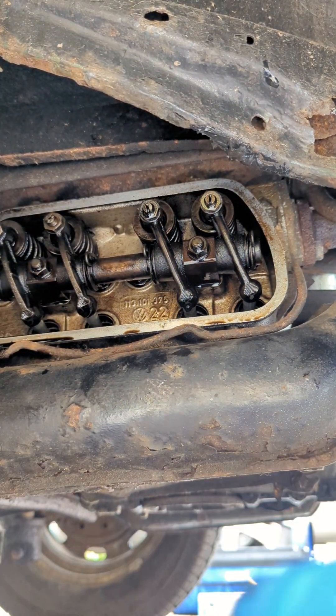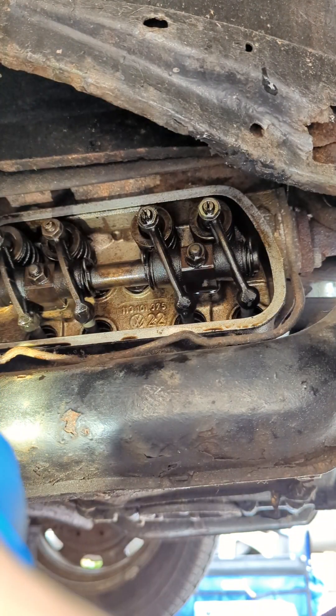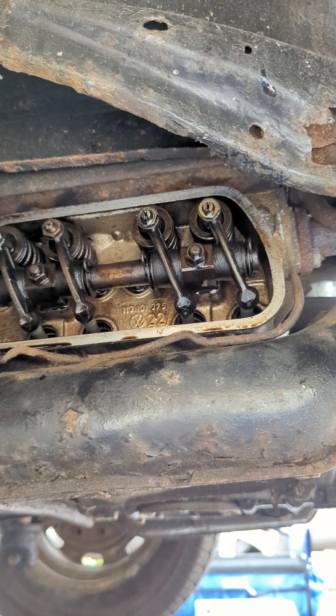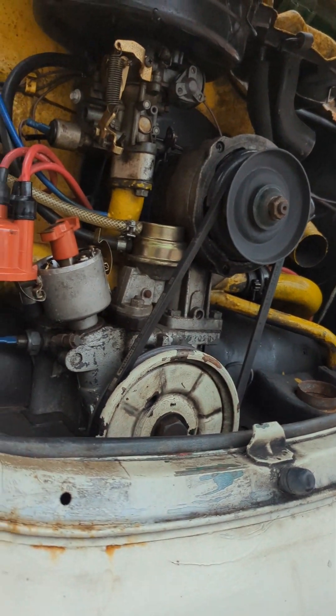Okay, so they're all okay except for cylinder three, the one I adjusted. I'll just put everything back together. Watching this video, I'm going to start it up and see how it sounds after.